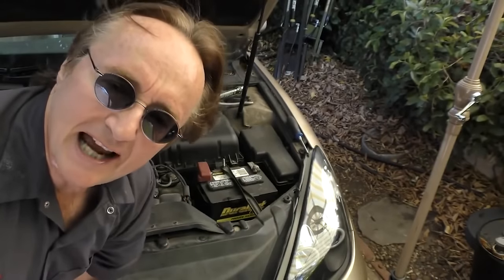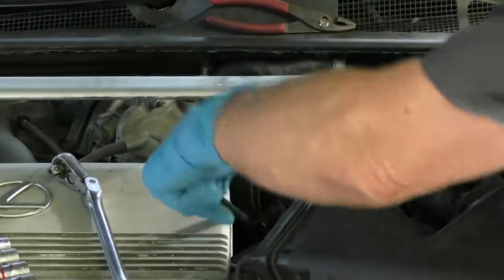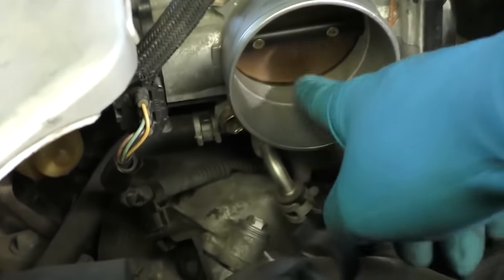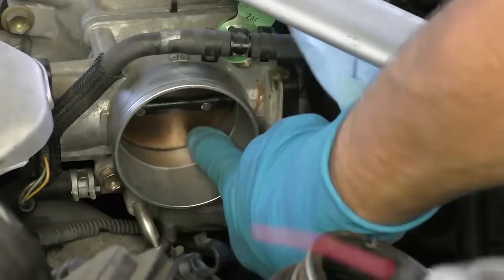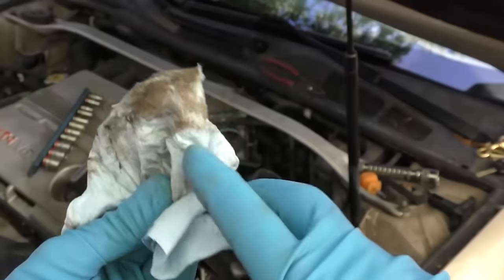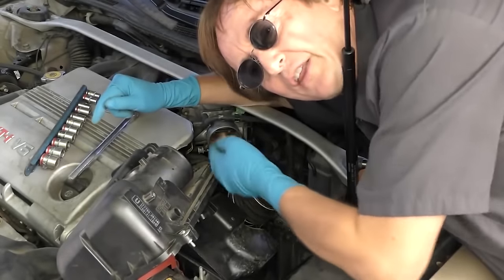While waiting for the MAF to dry, we'll clean the throttle. The air box is in the way, so take it out — loosen the clamps on the other part and pull that off. Now there's the throttle plate — you can see it's all dirty inside. Start spraying all the crud out, push it with your fingers to get inside and clean, and have a rag to wipe it all clean. Just look at all the crud that comes off. Like the MAF cleaner, let the throttle cleaner air dry for about 15 minutes to get all the vapors out.